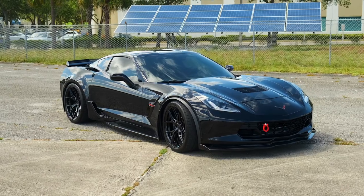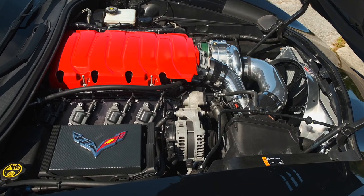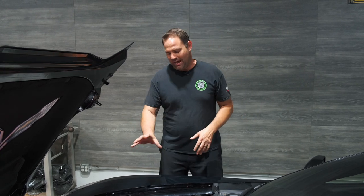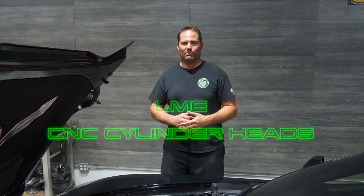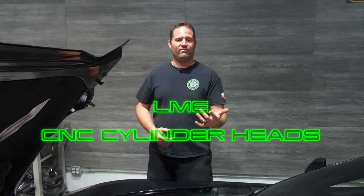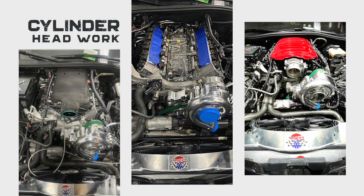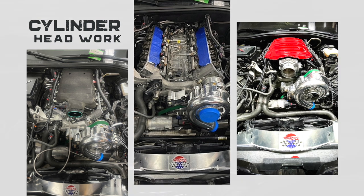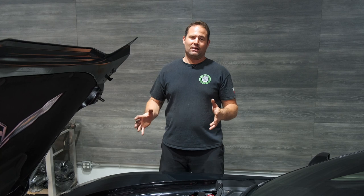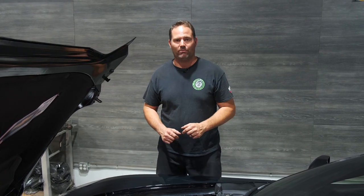Like any build here at Florida High Performance, if we're taking a part off the engine we always look for ways to improve it. So we went to the professionals at Late Model Engines and had them fully CNC the cylinder heads. It's a factory casting, but it's been CNC'd on the intake and exhaust ports — they upgrade the valves, work the guides and seats — and basically what you get back is a modified factory GM casting that's going to handle the power we're adding and the airflow we need, especially with that GPI stage two cam. They take factory rocker arms and are just a really, really nice piece that we use in a lot of builds here.